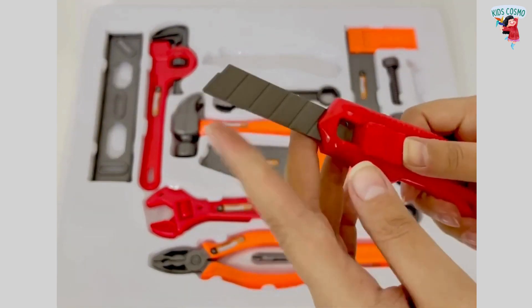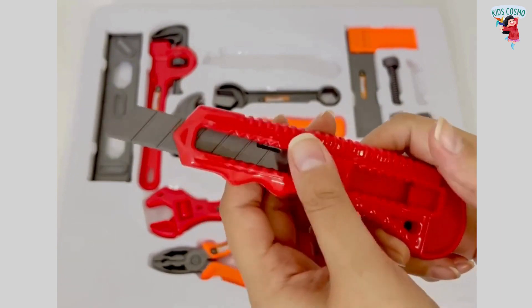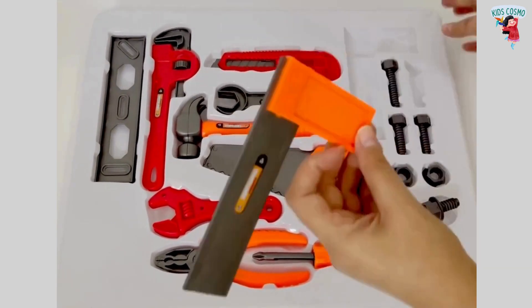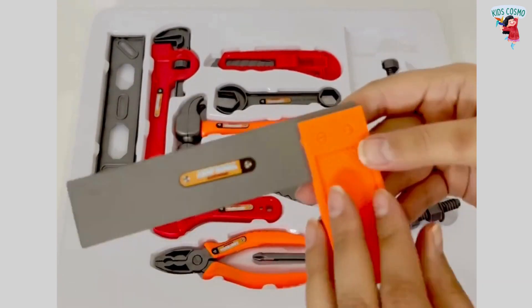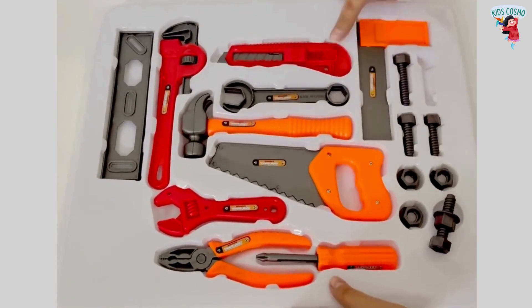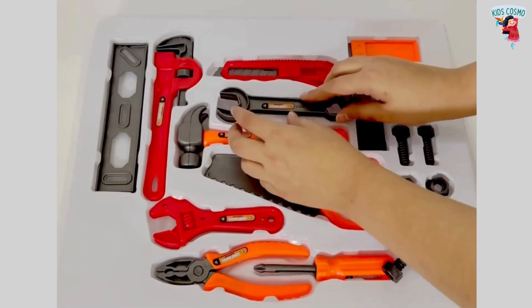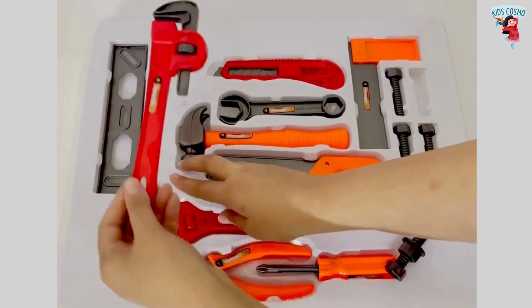A cutter. This is an L-square. A wrench. This is a pipe wrench.